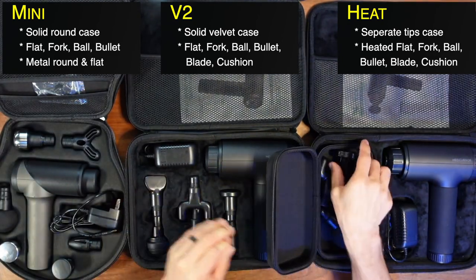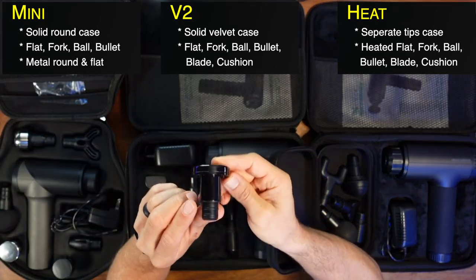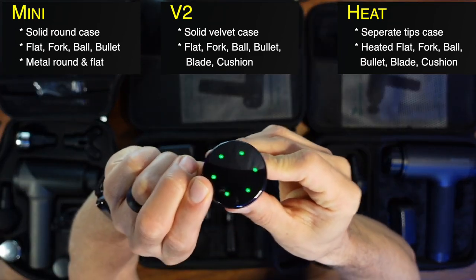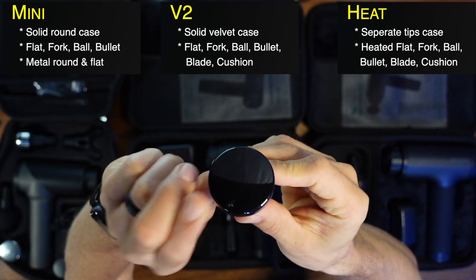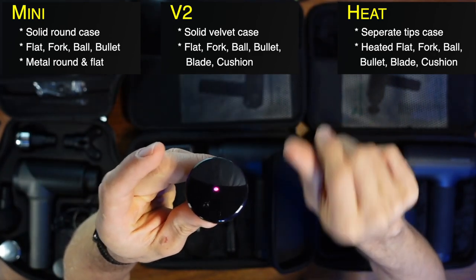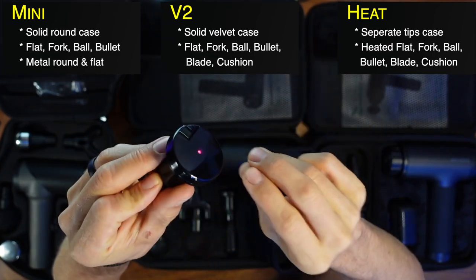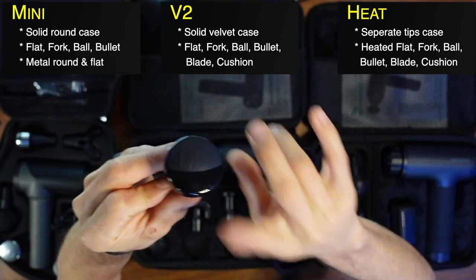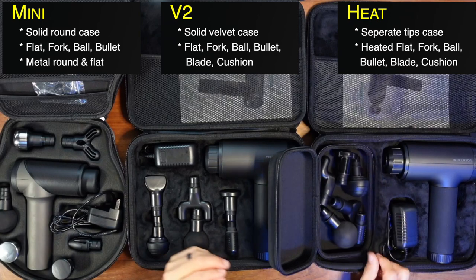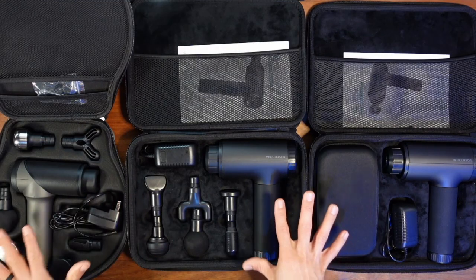The Heat has a heated head — the flat head is actually a heating element. First, the gimmick part: it has RGB lighting, which is a bit silly. But it does have a real heating element. If you push the other button it starts to get pretty warm, which could be nice in the winter. I talk more about whether it's a gimmick or worth it in my full review video.